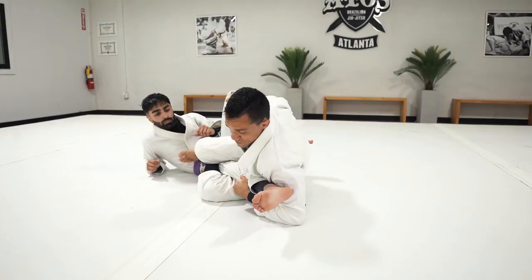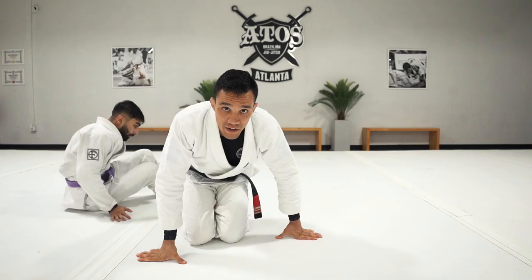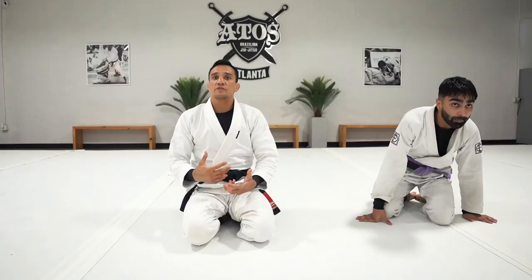When they fall it's easy for me — I straighten myself and start to bring my leg out to stand up in base with very good control. This is one of the variations from the single leg X position. There are so many options, but this sweep is very effective. Hope you guys enjoyed the class.